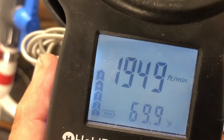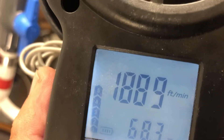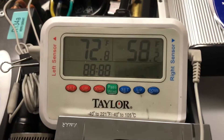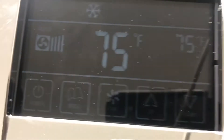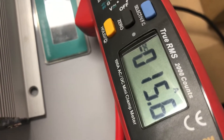It's showing the temperature — it's really not 68, it's dropping. The return temperature is 72 and the supply is 58. It's kind of confirming what the thermostat is saying, and it's running at 15.6 amps on the slow speed.